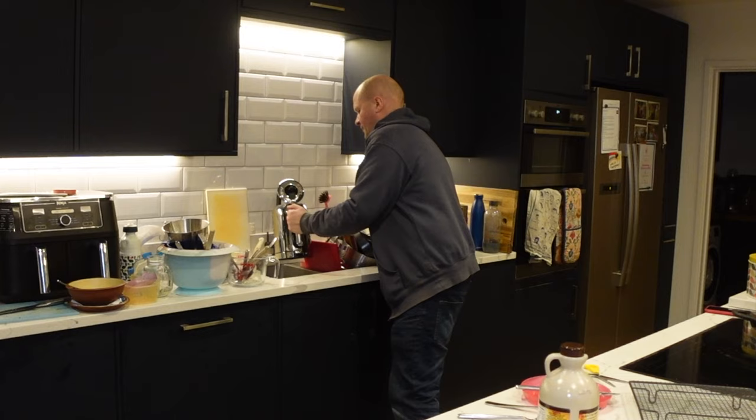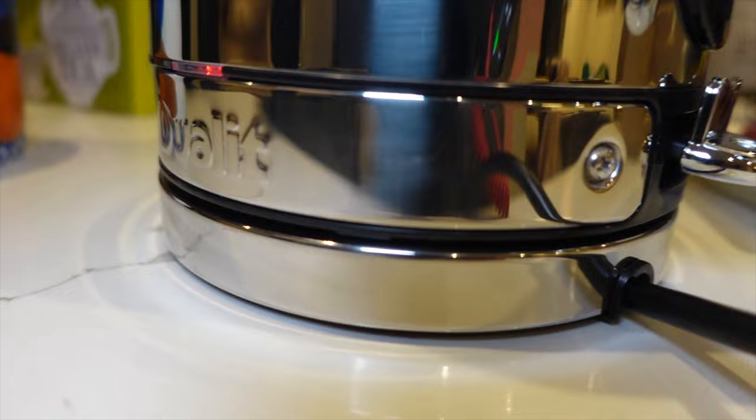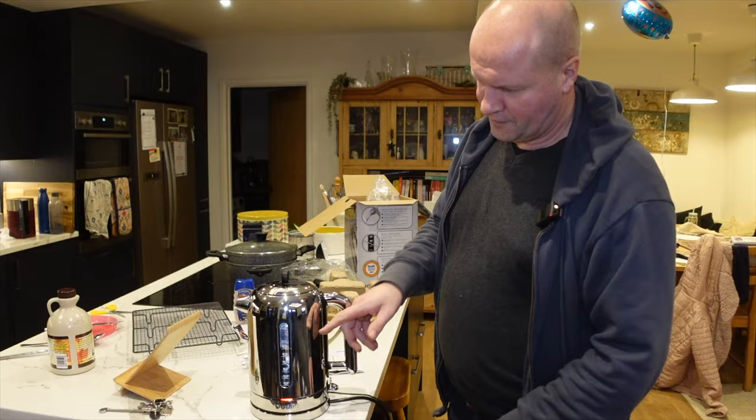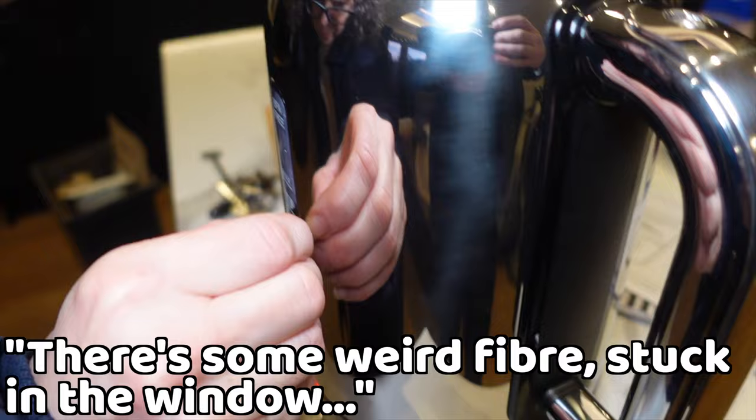Just to show you the change in our lives — I'll turn it on by pressing the on button. Oh look, there's a little red light — that's nice isn't it! There's some weird fiber stuck in the window — there's a strange fiber thing stuck between the body of the kettle and the window.